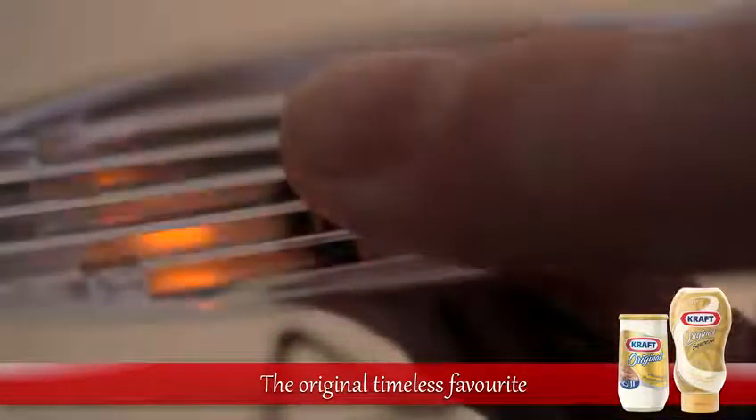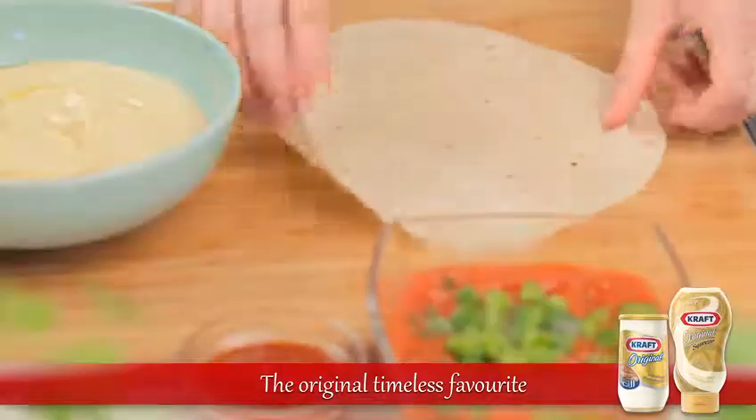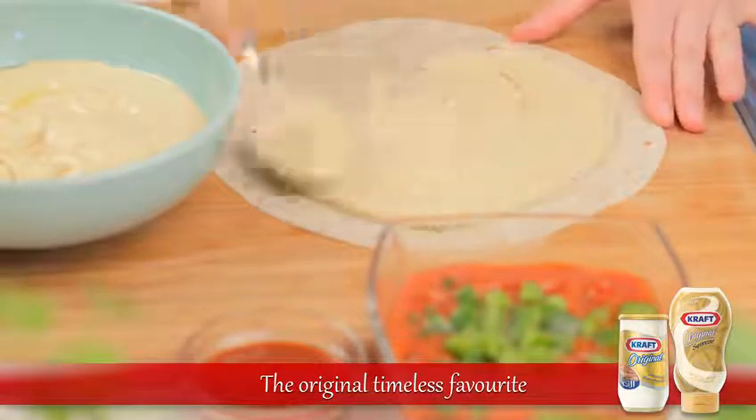Before we get started, turn on the sandwich grill so that it has time to heat up. Spread the tortillas out on a board and put a rounded tablespoon of hummus in the center of each tortilla.